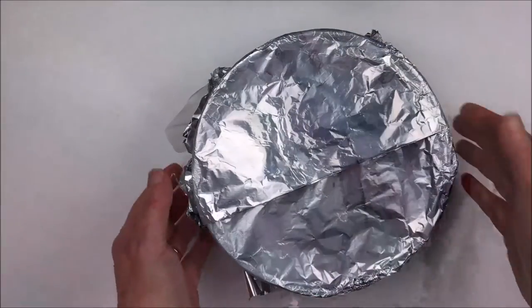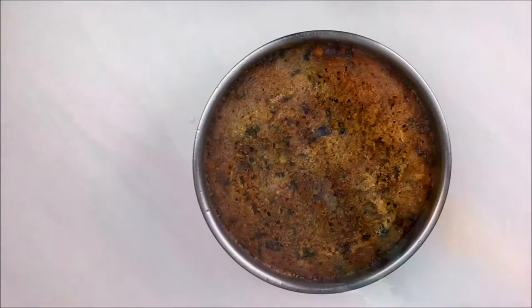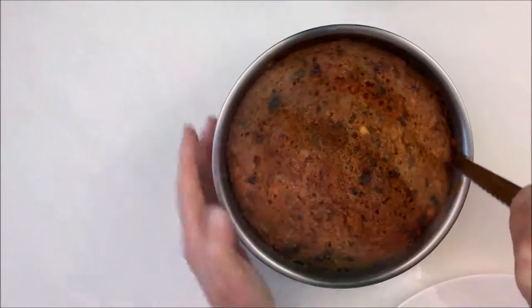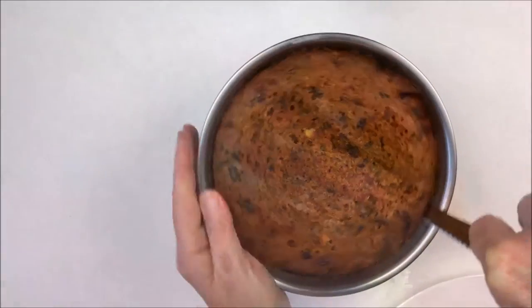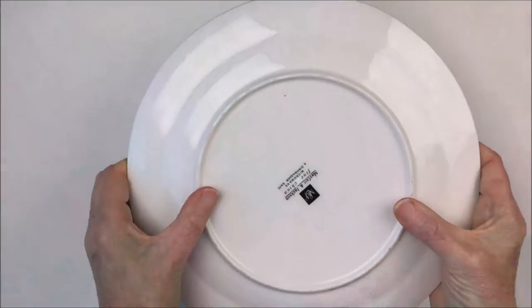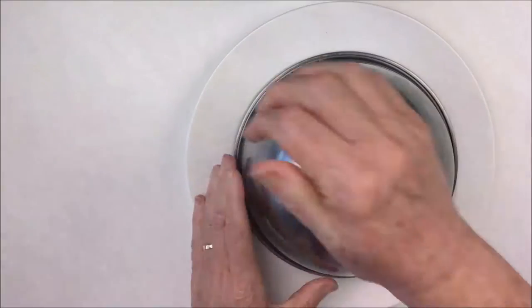If cooking in the slow cooker, leave it for six to seven hours. Once done, I think it's easier to get it out of the basin once it has cooled. Just loosen the sides, upend it onto a plate, and you might need to give it a bit of a bang to help it out. And there you have it — a delicious moist Christmas pudding that everyone will enjoy.